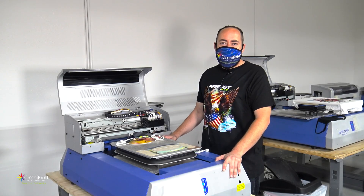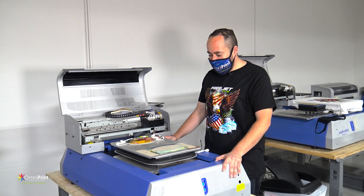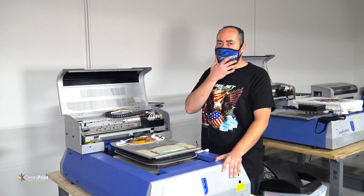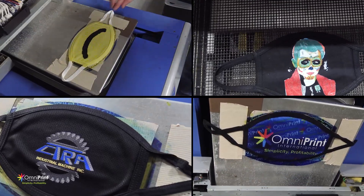Hey, how's it going guys? My name is Edgar with Omniprint. I'm going to be going over how to print your face masks using our templates. You'll be able to do all over printing or different logos for your customers.